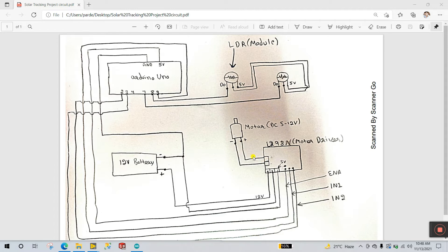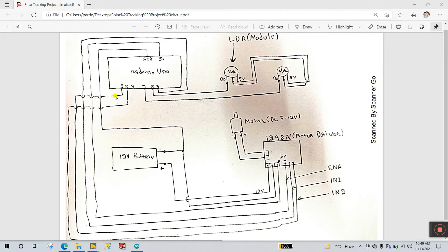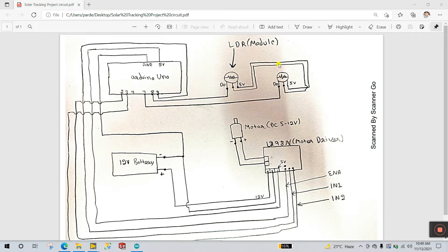For the motor driver: the first terminal — connect the motor directly, positive to positive and negative to negative. The three-pin block: 12V battery positive goes to the first pin, GND goes to the center pin (connect negative there), and the signal terminals go to the Arduino. The last pin is 5V — connect 5V from your Arduino. ENA is for speed control; IN1 and IN2 control motor direction. Everything is connected step by step — pin numbers 2 and 3. Remember to connect 5V and GND from the LDR modules to Arduino as well.